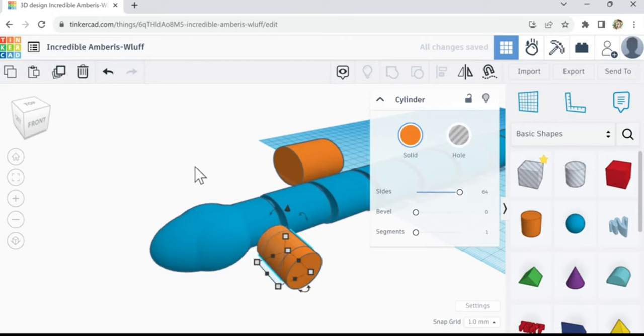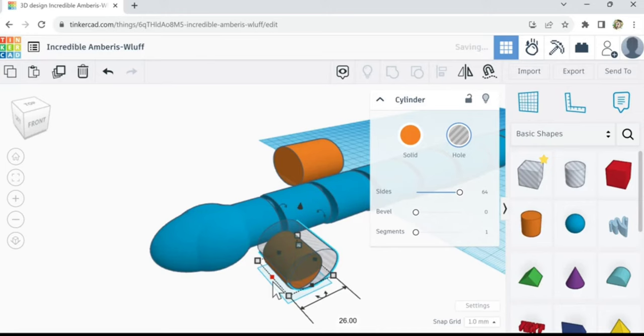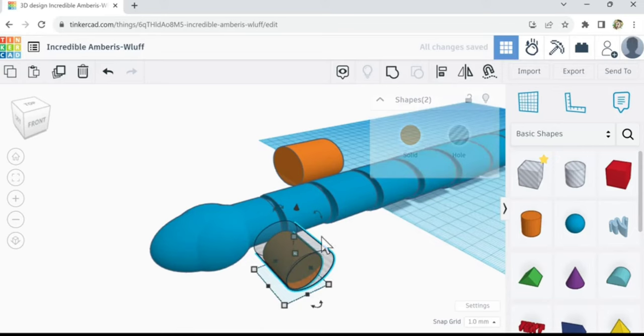Make a duplicate of that, make it a hole. I'm trying to just cut like a little sliver shape. Just give me a moment. There — okay, combine.